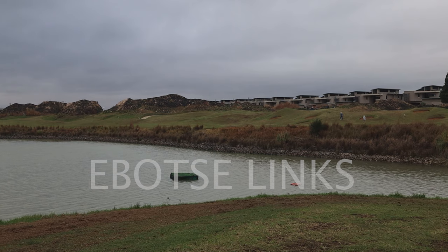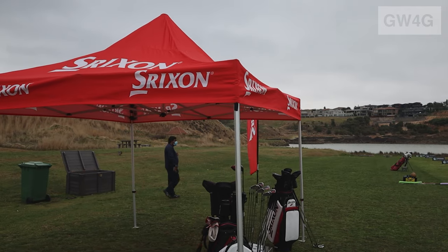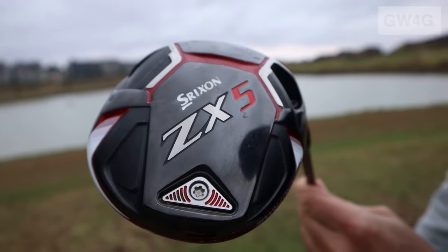What's up guys? We are here at Ebotsi Golf Links and it is the Srixon Demo Day today, so I'm super excited to give the new clubs a go. We're going to be testing out the Srixon ZX-5 and ZX-7 drivers. I'm very keen to get my hands on them and give you guys my thoughts.